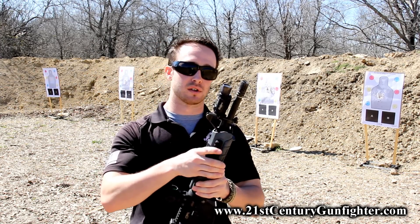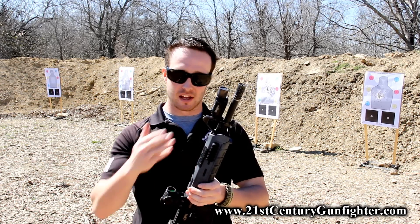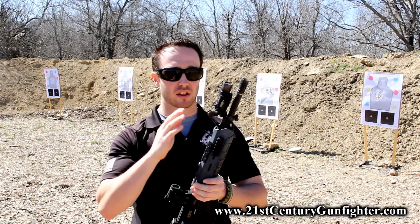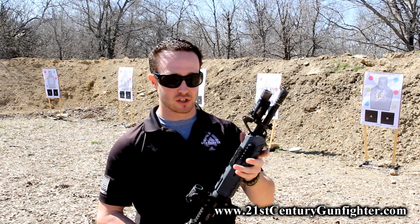This is the Mossy Midnight Mount from Battle Comp Enterprises, and like I said, I just had an opportunity to show it out here to a couple of students — and that's just some of the things I really like about it. Out of the way, it doesn't take up any handguard space.